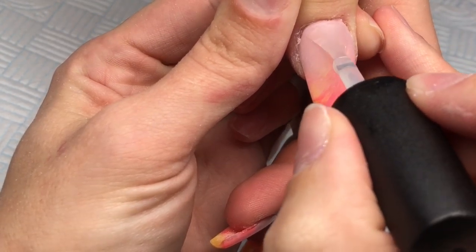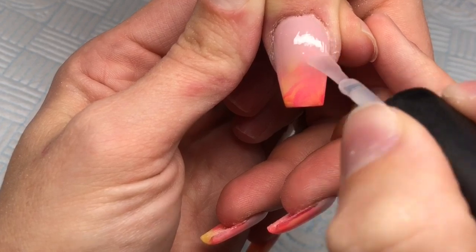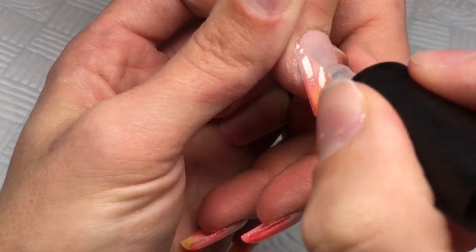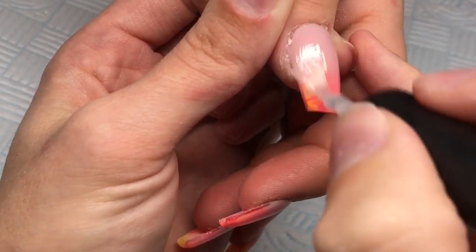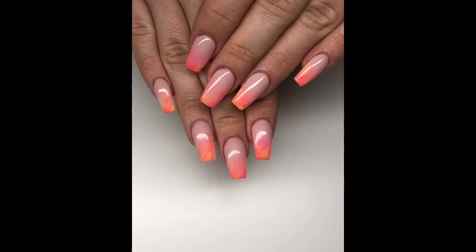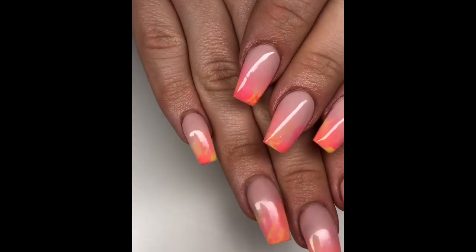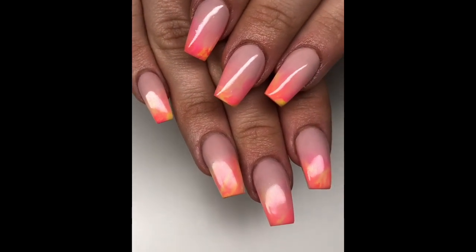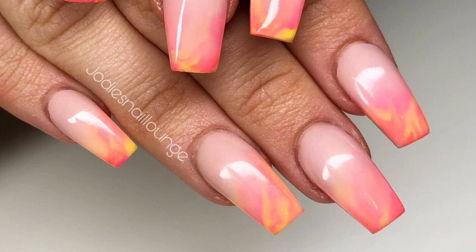Once that is fully cured, I bring my client's hand out of the lamp, and before going in with cuticle oil I do allow them to cool down for a minute. This helps to prevent the nails from getting dull from the cuticle oil. After a minute, I go in with my cuticle oil, and that is the finished look. I am obsessed with this set of nails — they're so beautiful, so different. I love that each nail is different with the marble. I just love them.